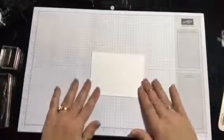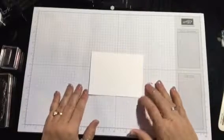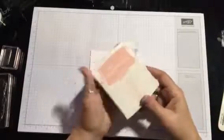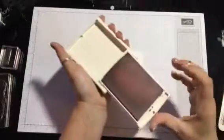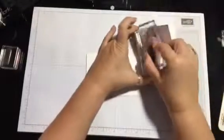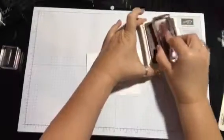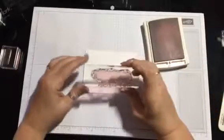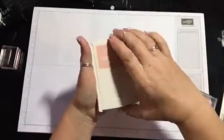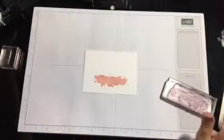We're gonna start with the stamping. Let's get our inks out. The first one I'm gonna use is the Blushing Bride, and we're using the blob stamp. Go ahead and ink it up, and we're gonna put it in the middle, right here on the bottom. Put this away — don't need that anymore.